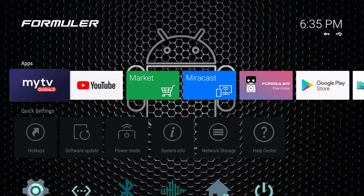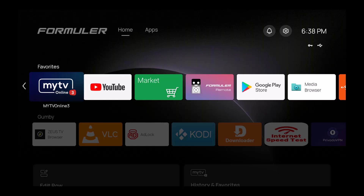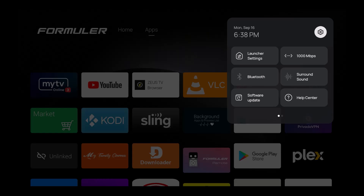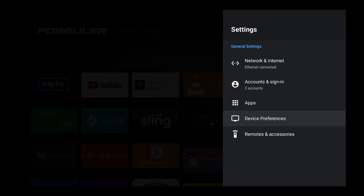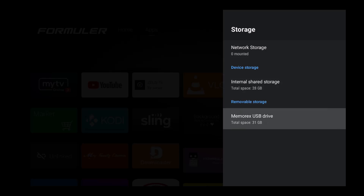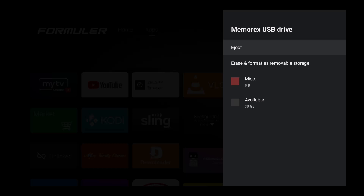Alright, I have switched over to the Formula Z11 Pro Max. I apologize if I misstated the device name earlier. The steps are the same but you'll notice the launcher screen looks a lot different than it does on the Z10. On My TV Online version 3, go up to Home, over to Apps, over to Notifications, over to the Settings wheel, and press OK. Go down to Device Preferences, press OK, go down to Storage, and press OK. My storage is already formatted and erased.